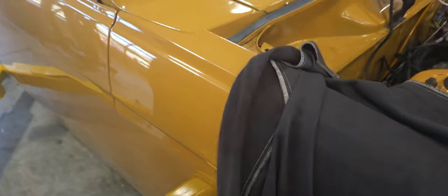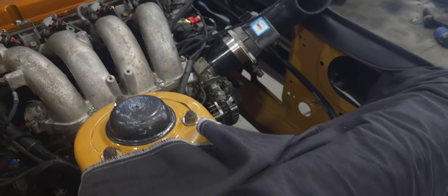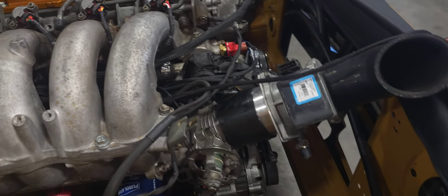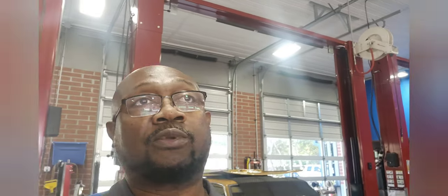I'll leave the interior of the car for a later date to show you guys. Progress! The radiator should be here soon — once it gets here we go to install that, get the correct hoses plumbed up, and get ready to pop this thing off and see what happens. I appreciate you guys coming back and viewing the videos. Thank you so much — hope you guys are learning something.